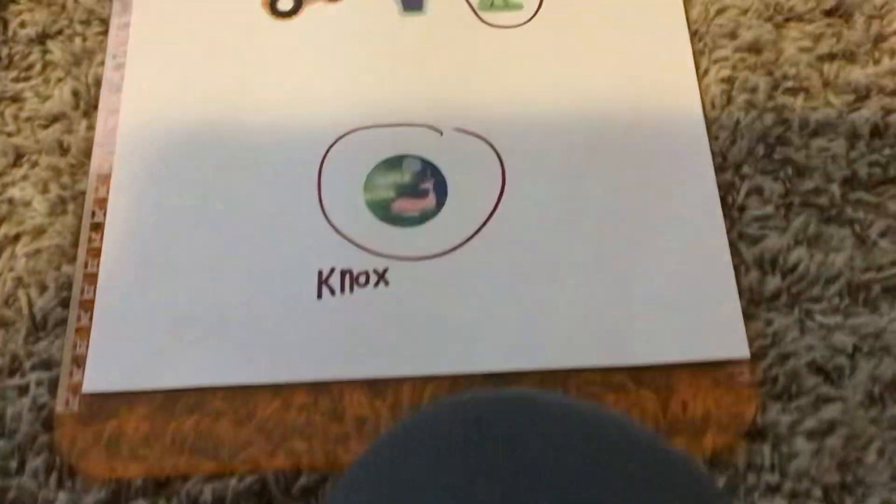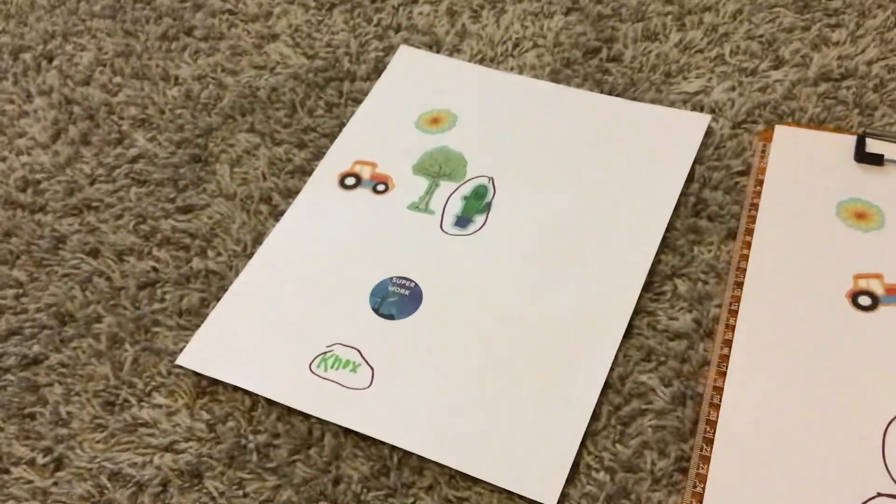And this title down here — the name is in different colors. And this one is on a clipboard, and this one was not.